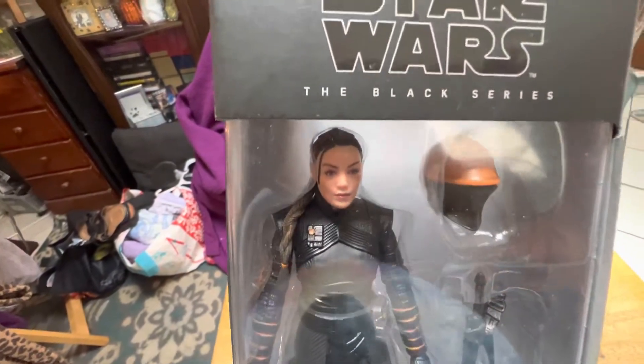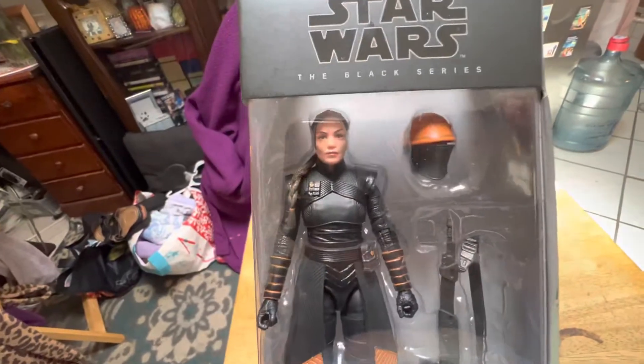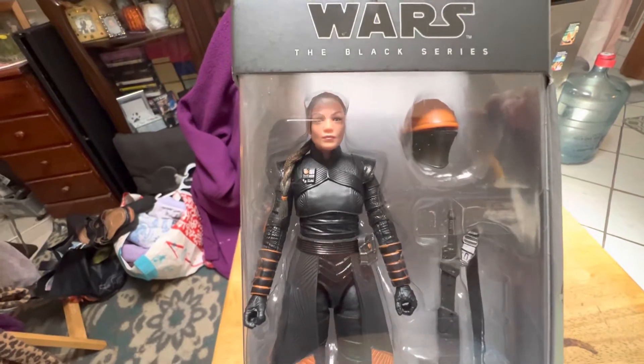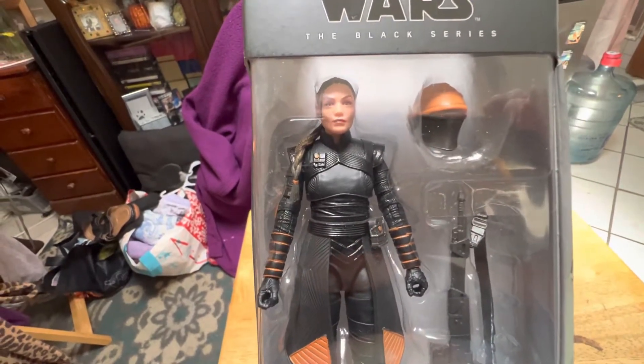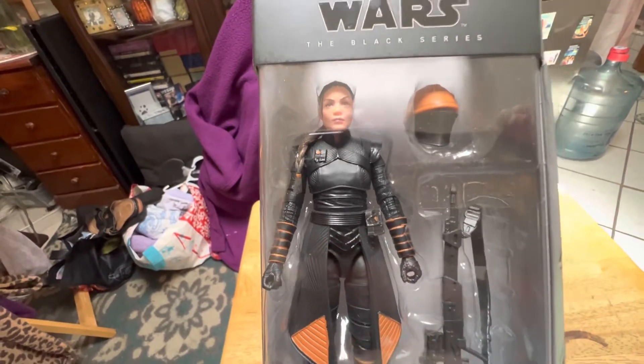I think it's a really decent likeness to the actress, actually. She's got really cool looking hair. It's all braided up. And despite her having a ponytail, I think it's kind of flexible, so it kind of moves out of the way. You can give her different looks with her head by tilting it and moving it around.